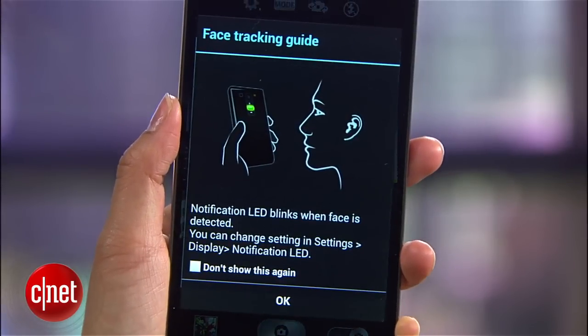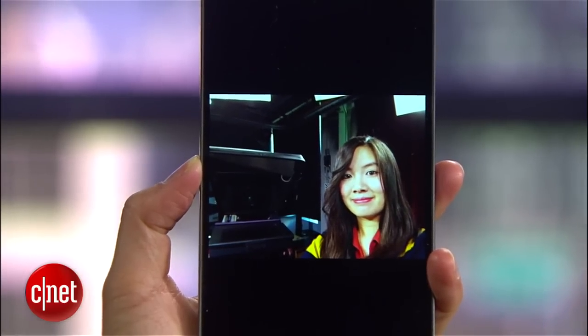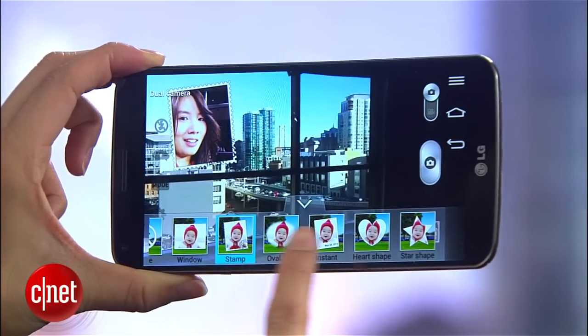The camera also works in conjunction with the rear power button, so when it lights up green, you'll know its auto-face detection is focused and you're ready to take that selfie. On the front, you'll get a 2.1 megapixel camera.